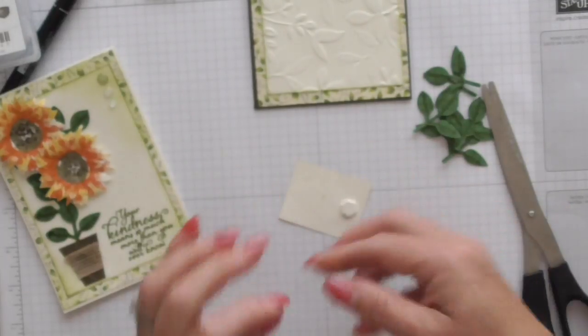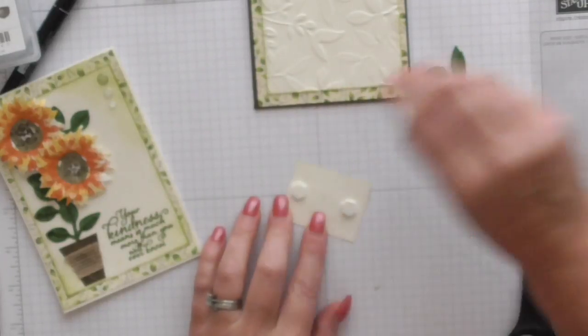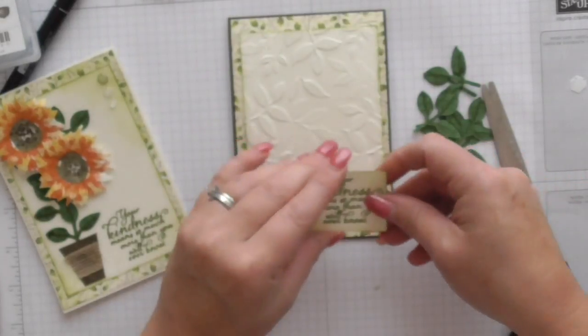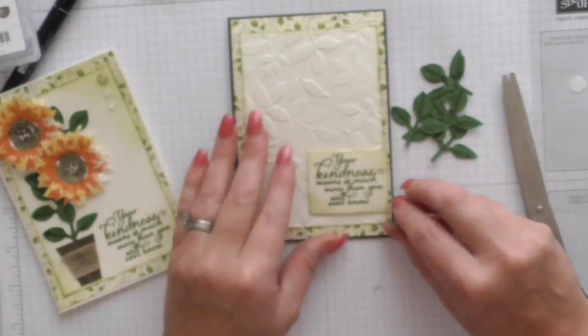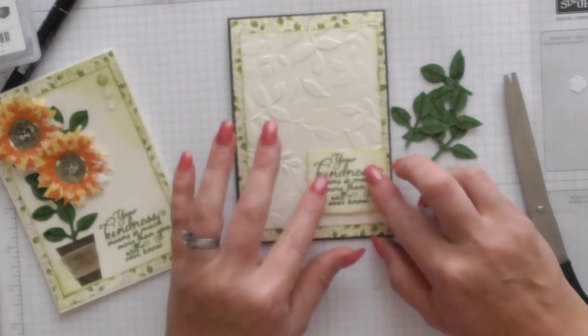I'm putting it on dimensionals — one there, one there. Remove that, and I'm adding it just here. It can just hang off the edges a slight little bit. Just get it so it looks straightish.